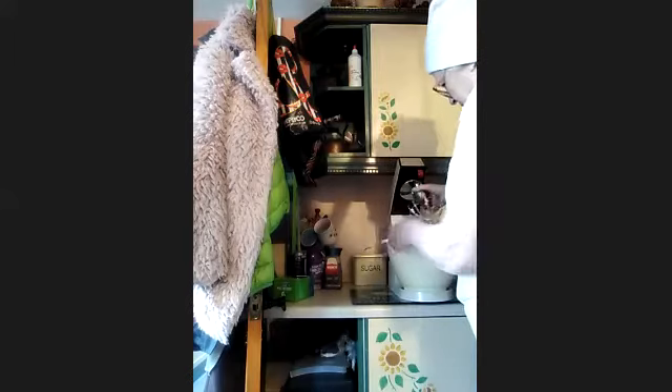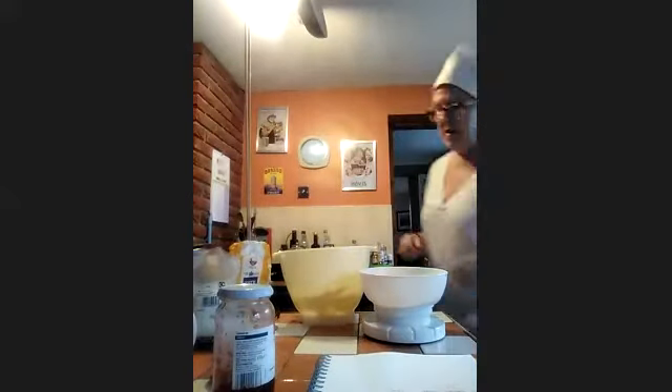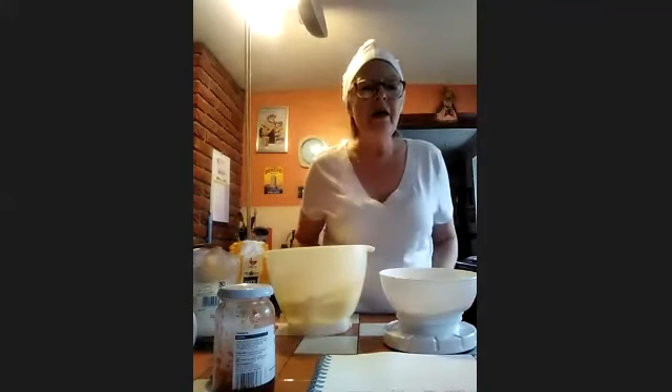Two eggs — mix it all together. Everyone else, we're going to weigh four ounces of self-raising flour.